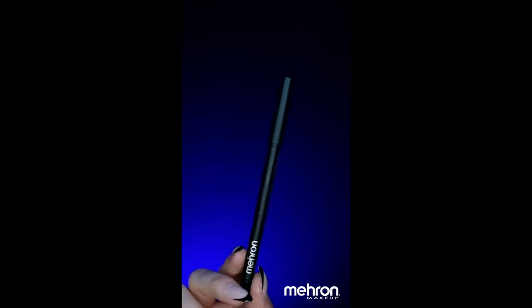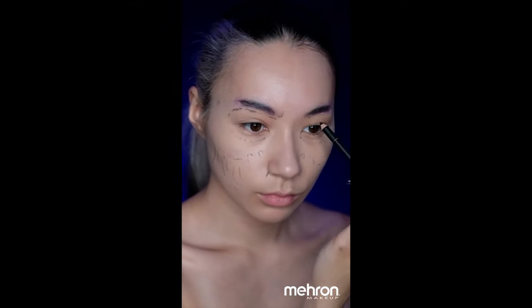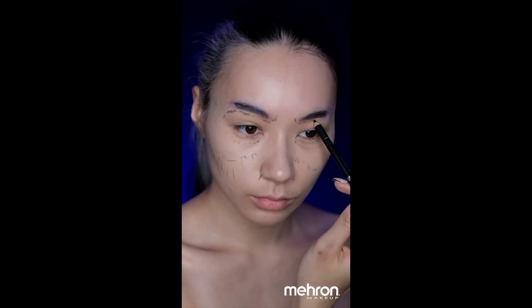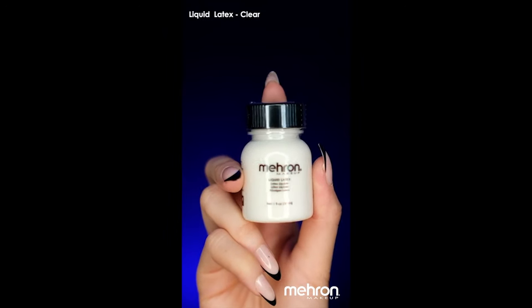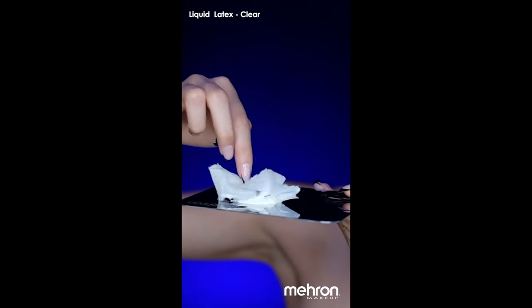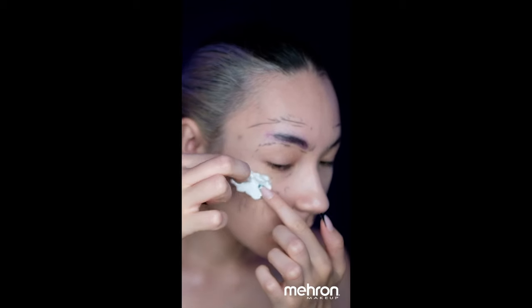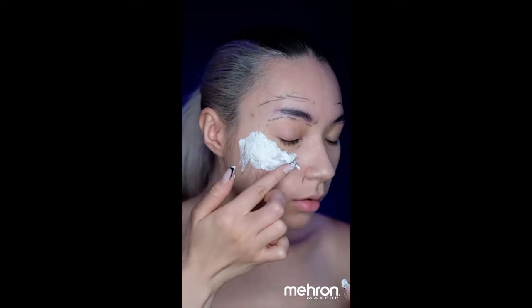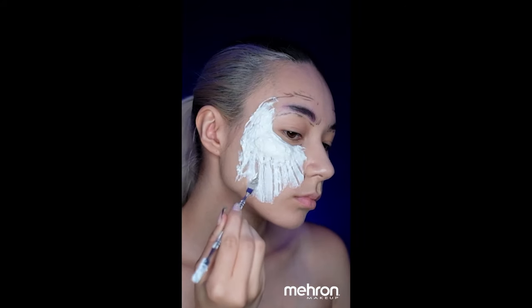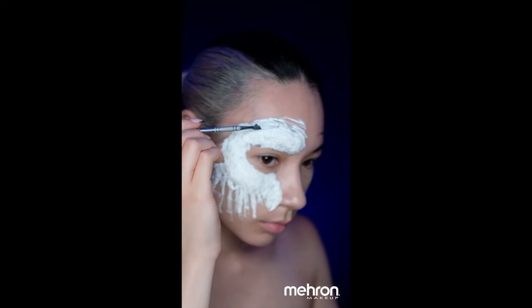We will begin by choosing your own method to hide your eyebrows. I then take the Mehron Pro beauty eyeliner pencil and mark out where I'm going to put the prosthetic. Taking tissue and some Mehron liquid latex, I'm mixing these together and slowly building this up on my face. I'm also using a spatula to mark out and blend in any of the edges.